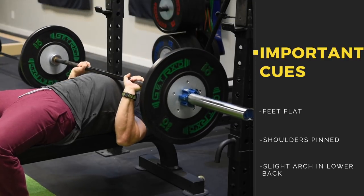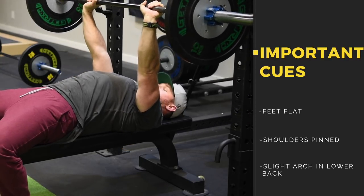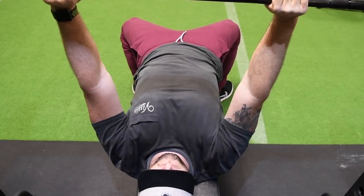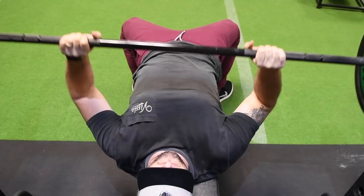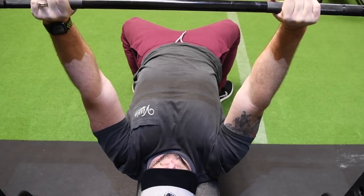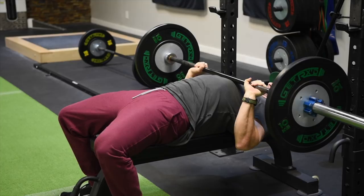Same form as last time: feet flat on the floor, arch in the back, shoulders pinned down and back. Nice controlled tempo just like you're seeing in this video. It's okay to use the original grip we taught you — we're just giving you extra variations if you want to try something different. Sometimes a closer grip takes a little bit of pressure off the shoulders and helps out, so pay attention to that and feel free to play with it.